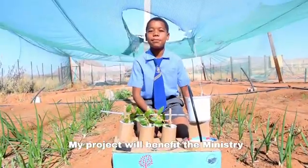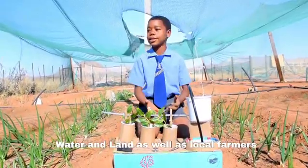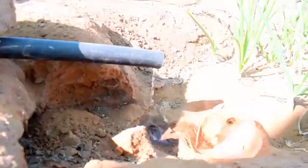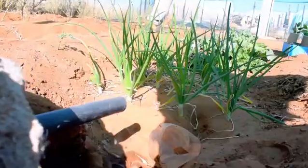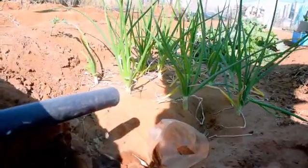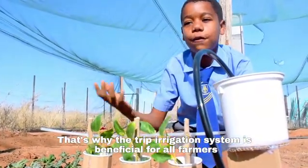My project will benefit the Ministry of Agriculture, Water and Land, as well as local farmers. Namibia is a very hot country that struggles with water scarcity and rainfall. That's why the drip irrigation system is beneficial for all farmers.